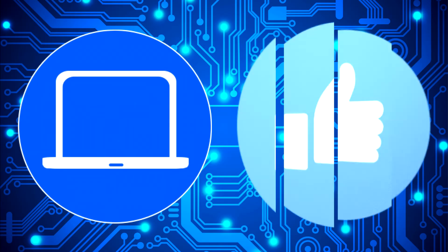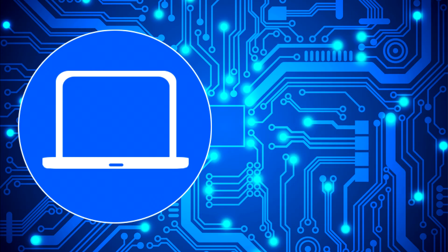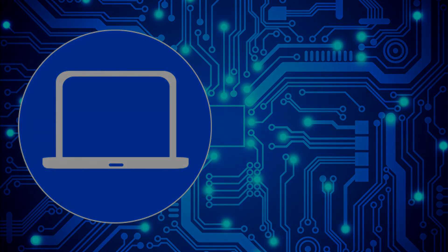Thanks for watching! Don't forget to like and subscribe if you enjoyed this video. Check out this playlist to watch other tutorials for your laptop, or click here to find parts for your laptop at partspeople.com.